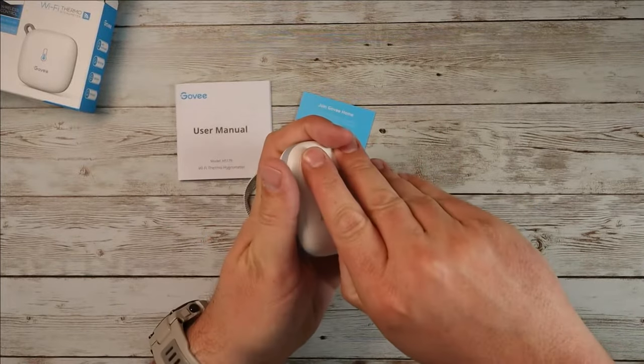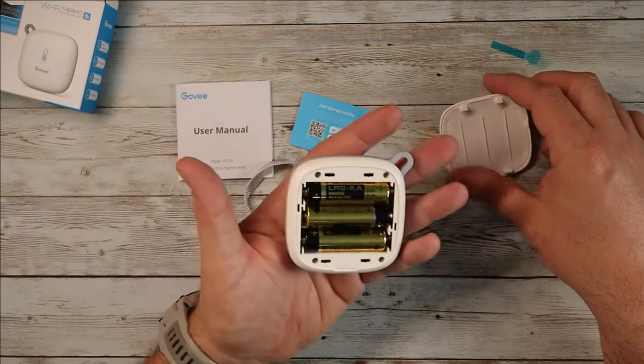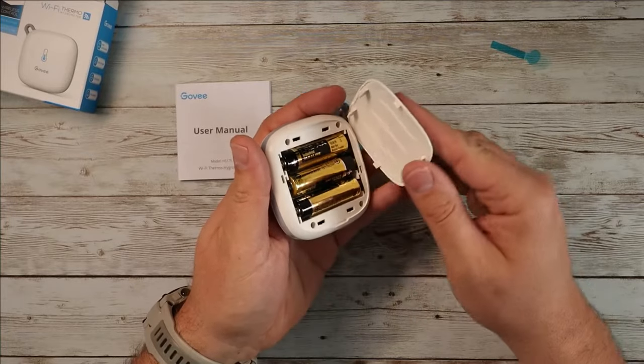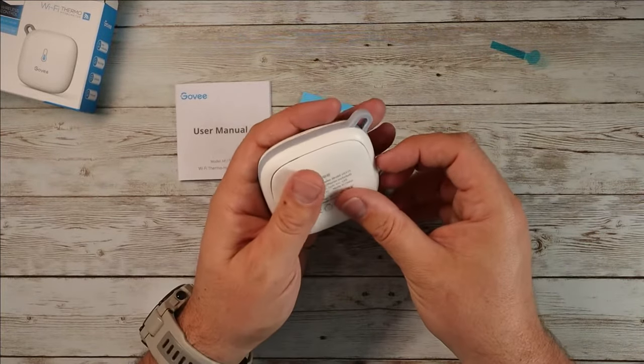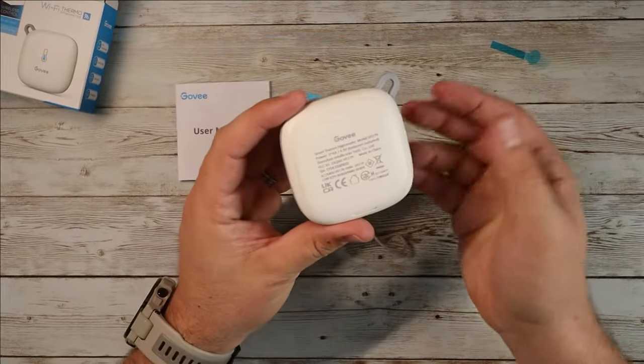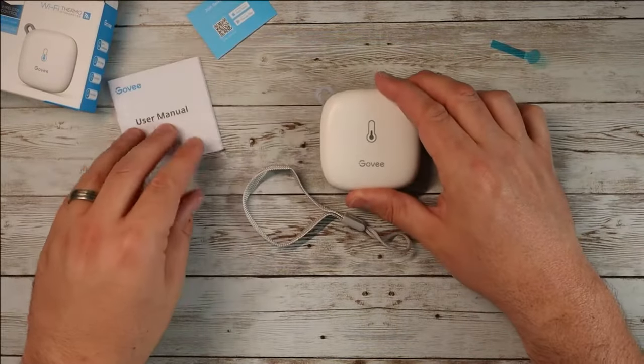You pop this guy open on the back and that's going to reveal the batteries. It comes with three batteries installed. As you can see, I just opened this up fresh and it has three batteries installed just like that. It's very nice. I love the fact that they use AA here. Outside of having a rechargeable lithium-ion battery, which would have been nice, they went with AAA batteries, which is awesome.